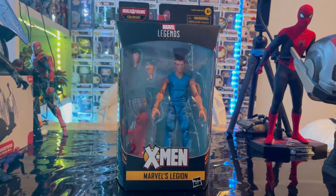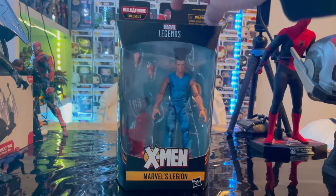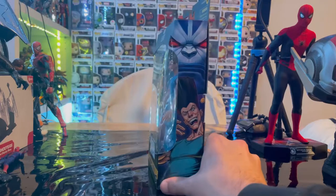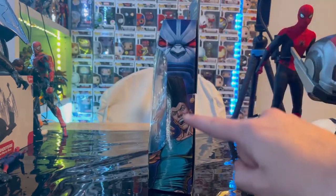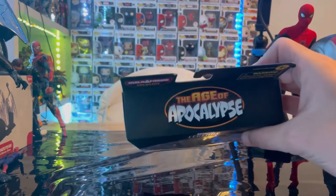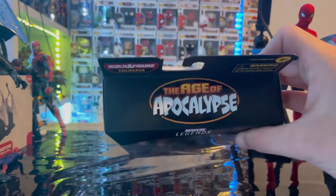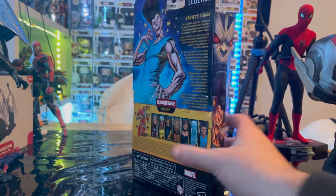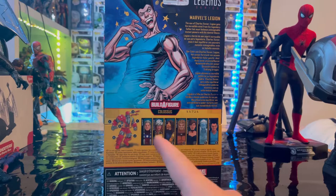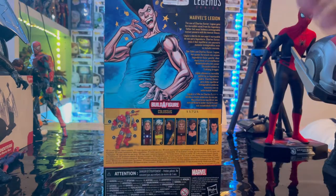Let's go over the packaging first. We get the Marvel Legends logo on the top, the X-Men logo down here, and Legion. Here is the side art with Apocalypse in the background and Legion looking all crazy. Here is the Age of Apocalypse logo on the top, here's the other side art, and here is the back with the details if you want to pause and read that. Picture of Legion, and the Marvel Legends logo on the top right.